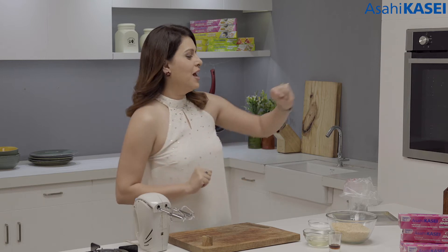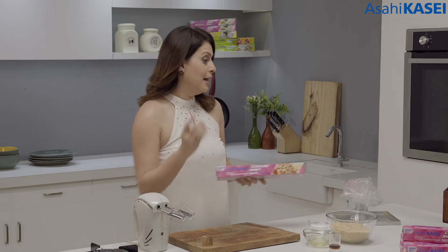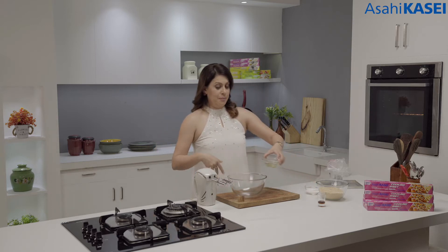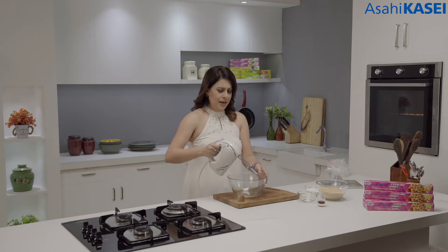I'm going to be making coconut macaroons with the help of Asai Kasai cooking sheet, which is really an all-in-one cooking sheet. I will show you how as we proceed with the recipe. I am going to begin by making the meringue, which is the main process in this recipe, and it is so easy to make.